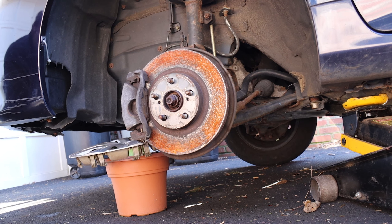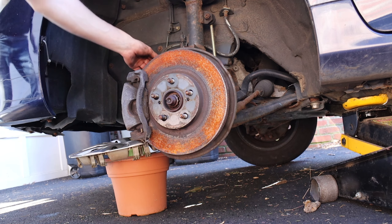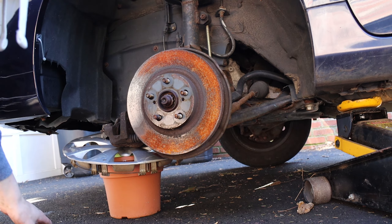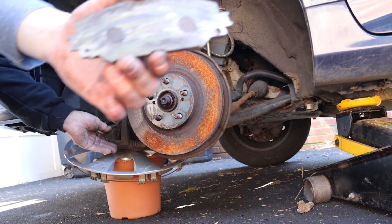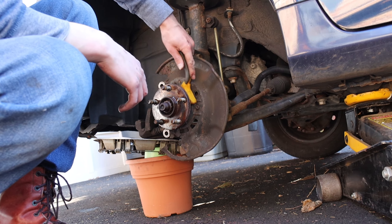Pull your caliper off as the bolts are out. Make sure this cable here isn't too strained. Just so you can see why we're doing the brakes — the pads look like this. Break this part off. The next step is to wire brush in between here.